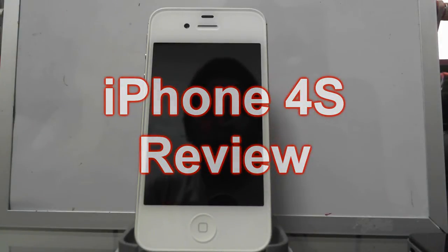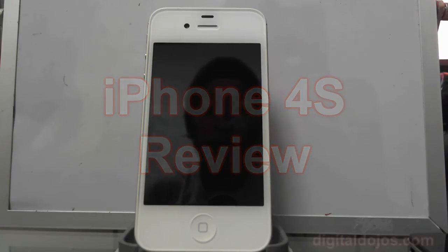Hey guys, Adrian here from the Digital Dojos, and today we're going to have a review of the iPhone 4S. I've had this for almost over a week now and this is a 16GB white model. My 32GB black has yet to come in, but I thought I've used the device enough to conduct the review. You can check the video description below for a text write-up with pictures at DigitalDojos.com. You can also check out our other videos where we showed off some speed tests along with the first impressions and overview of what's new in iOS 5.